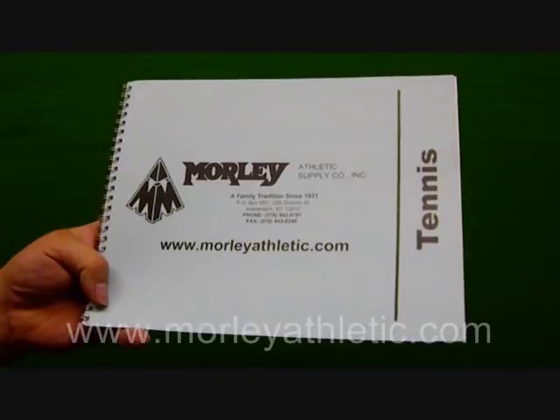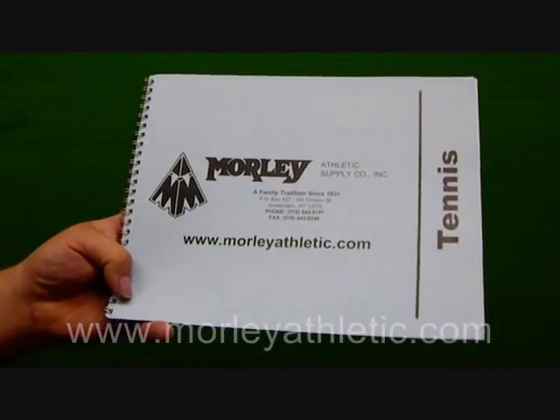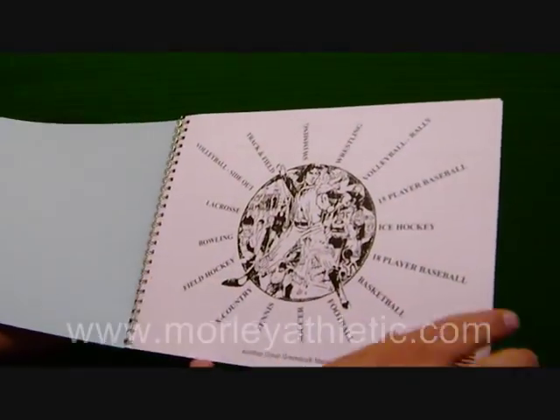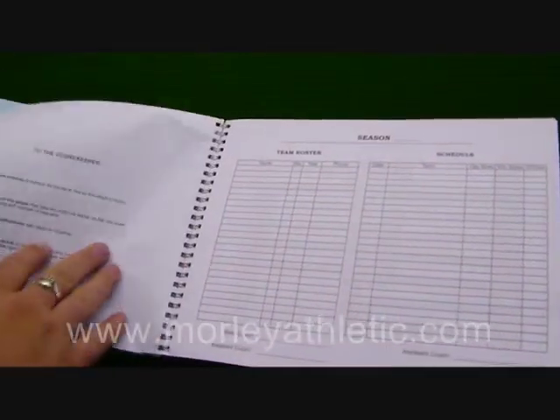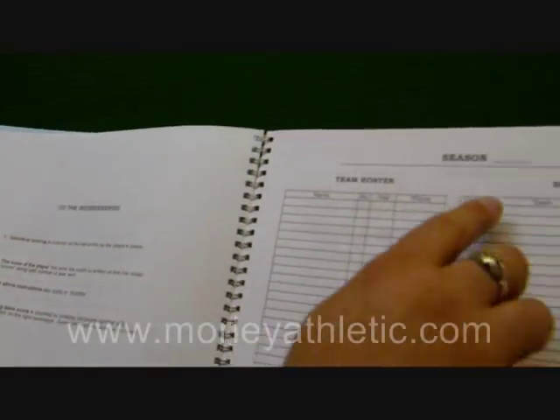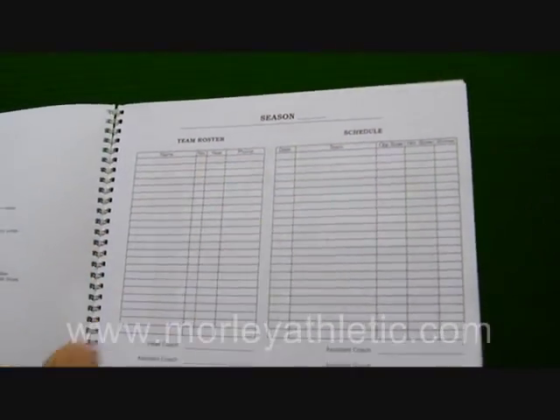This is the AccuScore Tennis Scorebook, featured at MorleyAthletic.com. It's item number M10176 and it features 24 game and event pages with a season summary as well. There's simple scoring information on the front page, and season information including the team roster and the schedule.